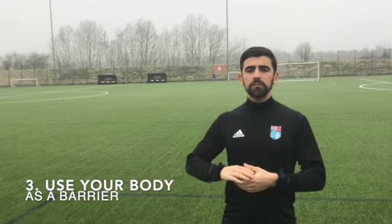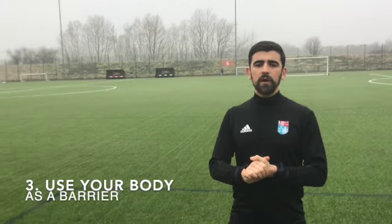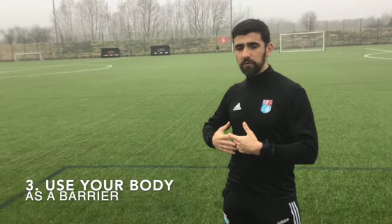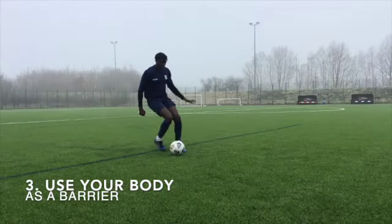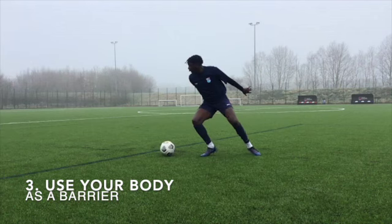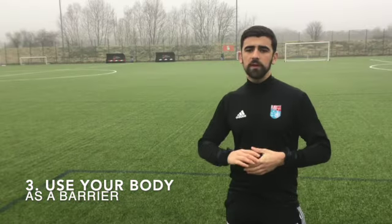Point three is protection. You're going to use your body as a barrier. So if the ball's on your right side, your body's going to be that shield between the ball and the defender. Make sure whichever way you're turning, your body's in the way as a barrier, so the defender can't come and get the ball easily.